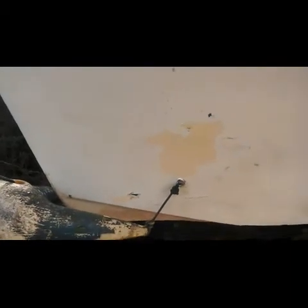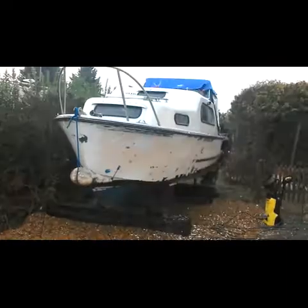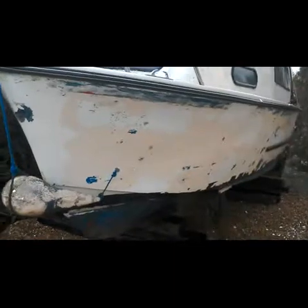And then we shall use something a bit more abrasive. Here we are back again, slightly wetter than I was before. As you can see, I've done a big chunk of it just to get the worst of it off to see what's underneath. Hours of work that took. Covered in water and little bits of paint.